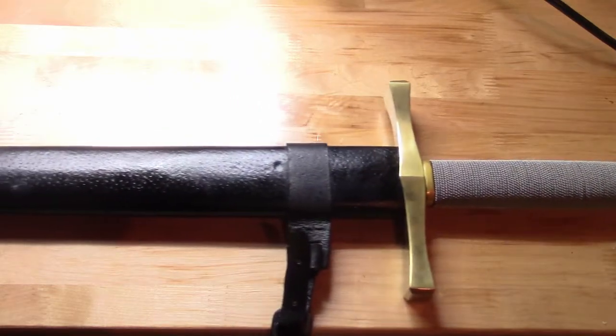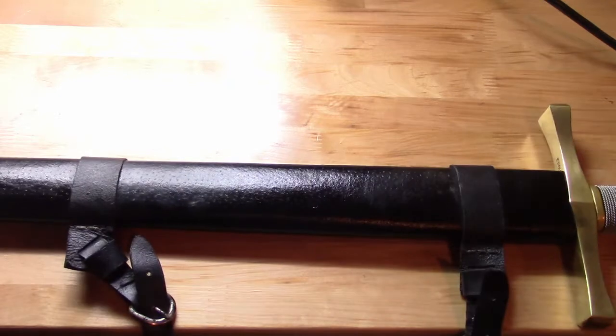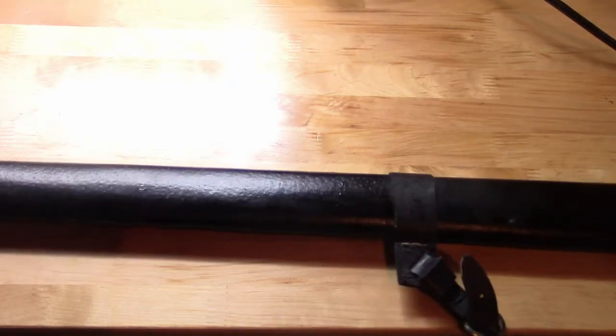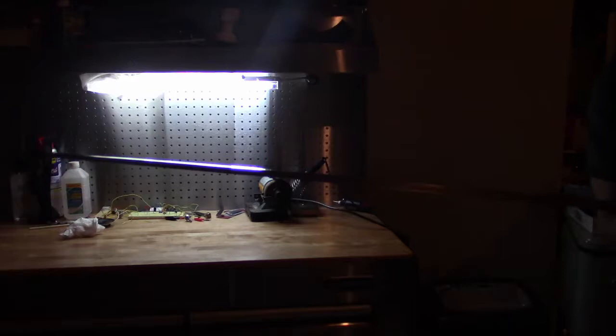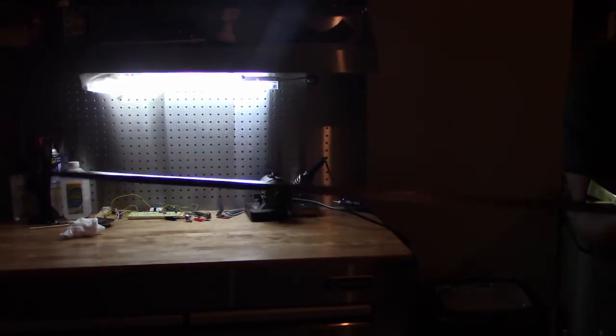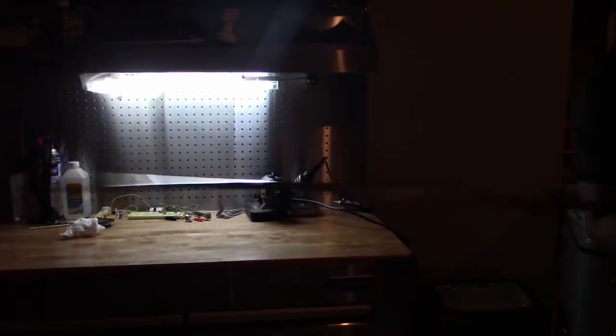I will be grading this sword on two categories: functionality and aesthetic. As for functionality, the full tang construction and steel choice of this sword contributes greatly. It holds a nice edge even under some extreme testing, including when I hit concrete with it. There was no visible chipping after that extreme test, but I do not suggest testing this sword or any others with this method. The point of balance is about where it should be, at close to 3 inches from the guard. The node of the blade — where it does not move back and forth after striking the pommel — is where you would want it, at the point where you would cut a target. Unfortunately, that is where the positives end for the functionality of this sword.